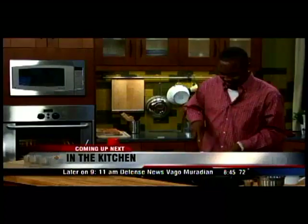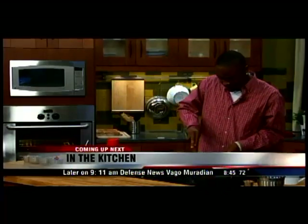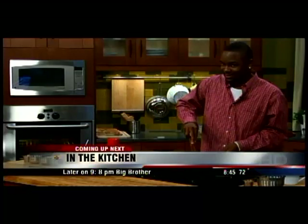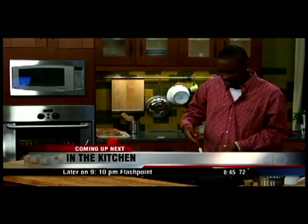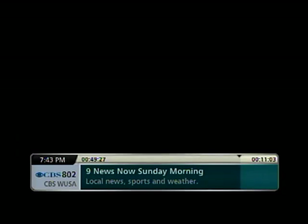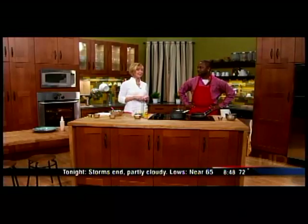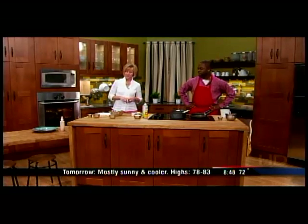On 9 News Now, we are in the kitchen with Chef Mike Harris. It's the perfect time to think about Sunday brunch, and he's got some delicious Sunday breakfast ideas — quick and easy.